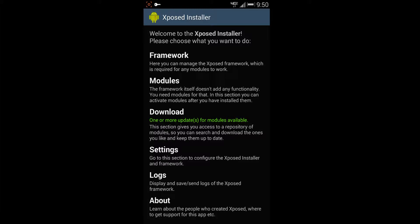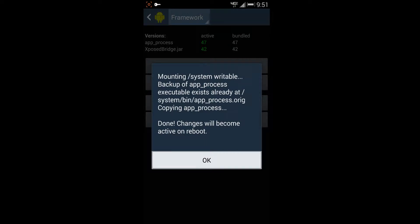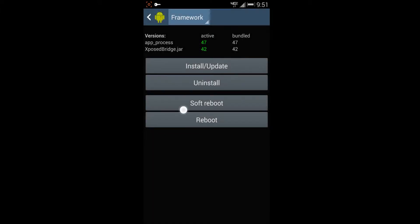Here we are on the Xposed Installer — this is the main screen you'll see when you first open the app. Go to the Framework tab at the top. Underneath where it says 'Active' you should see green lettering showing version numbers 47 and 42 — you want those to be green and not red. Red means they're outdated. If they are outdated, hit the 'Install/Update' button; once it's done it will ask for a reboot to activate. Hit OK and do a soft or regular reboot.